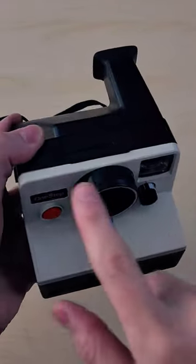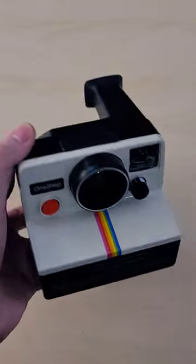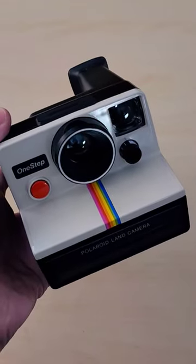It does not have a built-in flash, which means you need to provide your own with either a mint flash bar or a vintage flash. One downside of SX-70 film is it has a lower ISO, meaning you'll need more light, and not having a flash is a bit of a disadvantage.